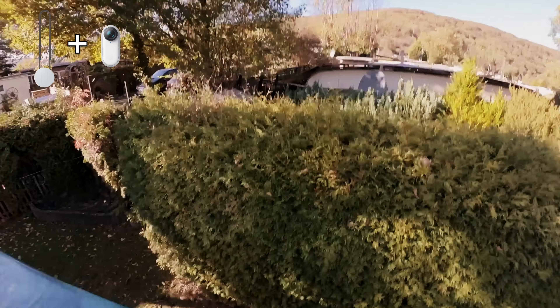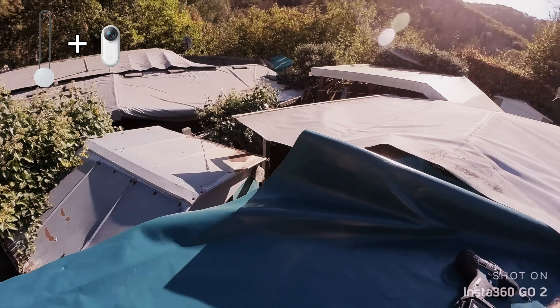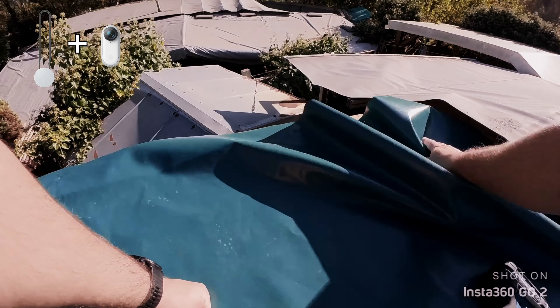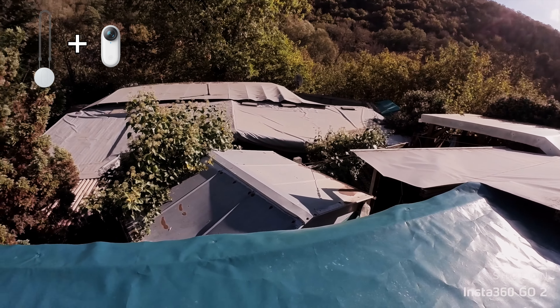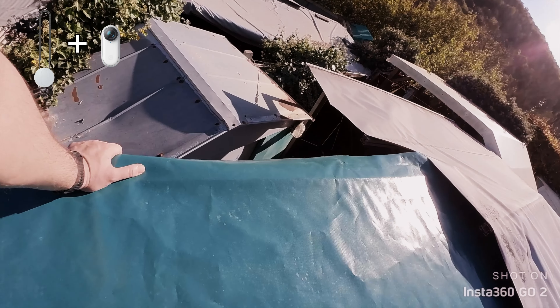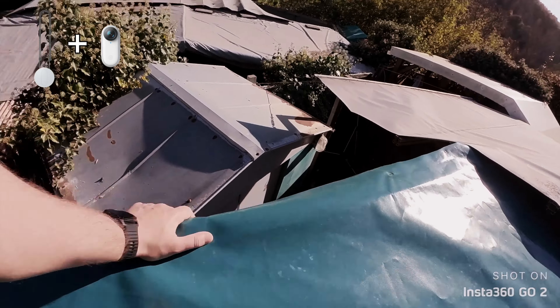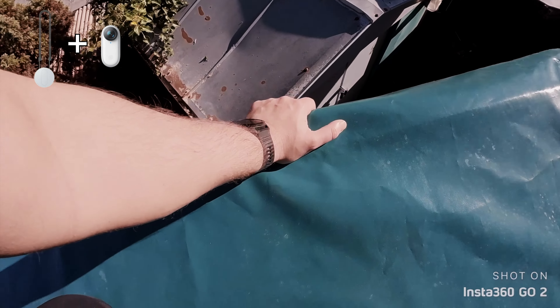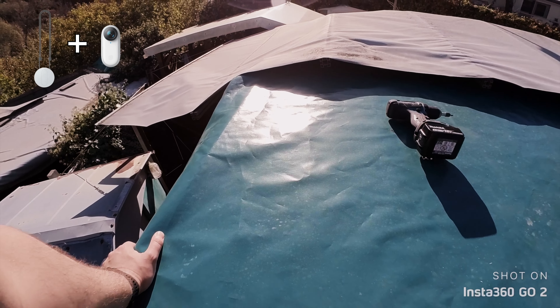Das ist auf jeden Fall ein Video von meinem Ex-Sicherheitstechnikstudium, das ich sage und schreibe zwei Semester lang überlebt habe. Das wäre ein beispielhaftes Video für den Arbeitsschutz – wie man es nicht macht. Ich hoffe, ich komme hier lebend runter. Zu nah an den Rand habe ich mich irgendwie auch nicht getraut.